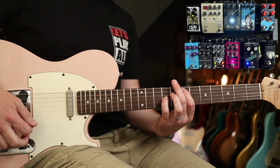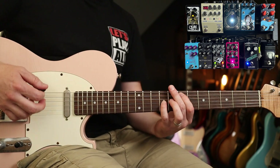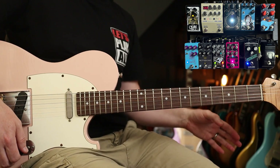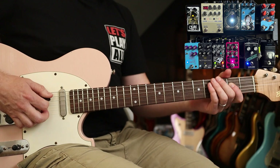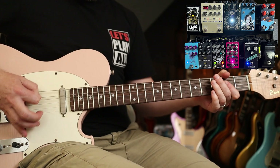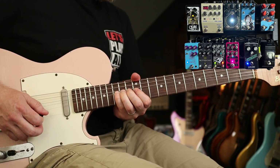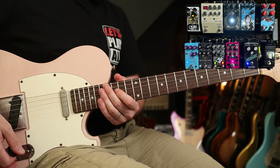I've got the Walrus Audio Lillian phaser — great for all the Smashing Pumpkins kind of stuff and beyond. I wasn't sure about a flanger, but the Crowther Airborne Flange is just insanely good. It does that negative flanging thing as well as normal flanging, and it's also got a really cool feature I use for one of my solos — a temporary speed-up effect.